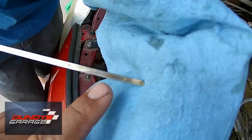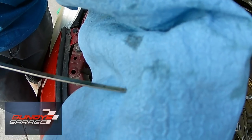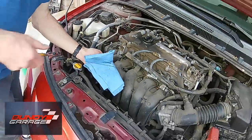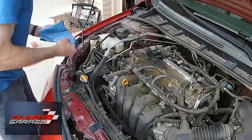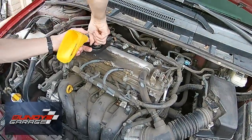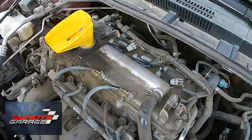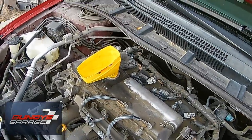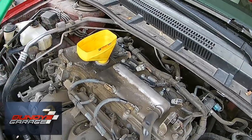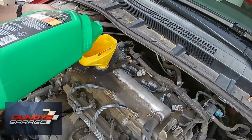Your best bet is to fill it up four to four and a half quarts, start the engine for about 10 to 15 seconds, shut it off, and if you can, let the car sit for about an hour then check it. If you don't have time, put the oil in, drive it, and once you let the car sit overnight with a cold engine, that's the best time to check your oil. We had put four quarts in and thought we could top it off a little more — we had about a five-quart container.